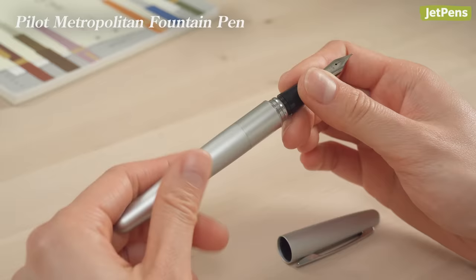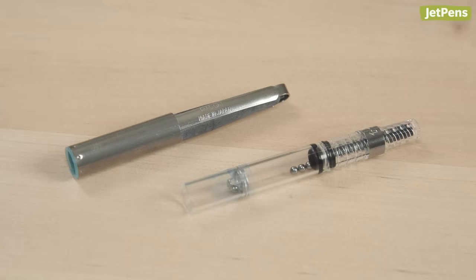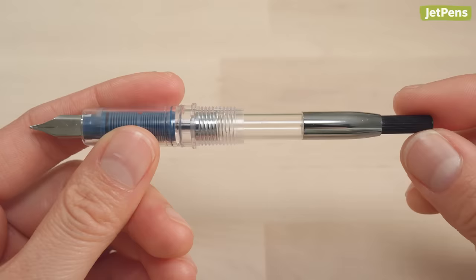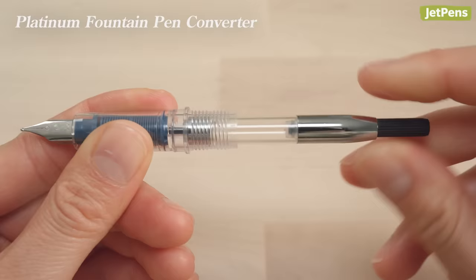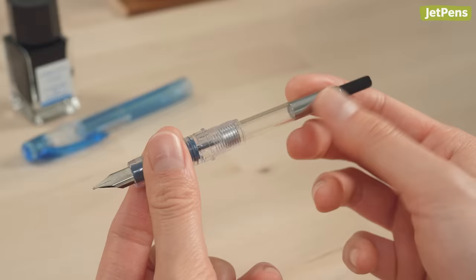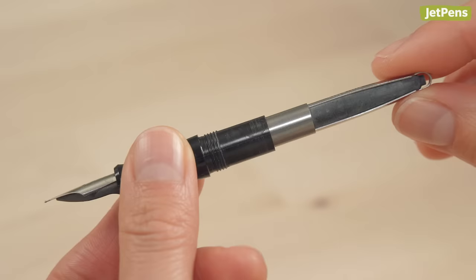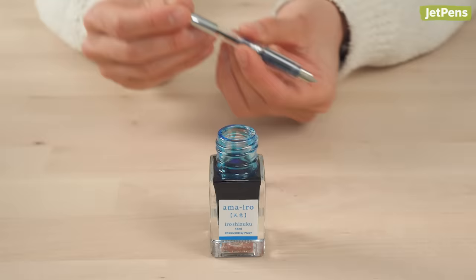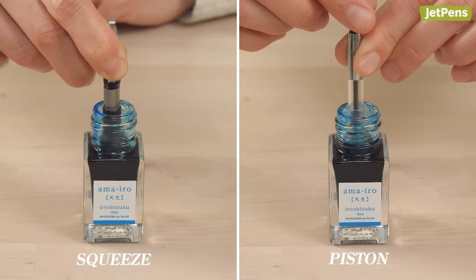If you're using a converter, check to see what kind of converter it is. The two main kinds are squeeze and piston. For the squeeze converter, you usually pinch down on a bar in the middle of the converter to push out air and suck in ink. The Platinum converter is a piston converter — it has a column on the back that is twisted to move the piston up and down. Install the converter on the back of the grip section. We recommend pushing air out of the converter before dipping it into ink. For a squeeze converter, press down on the bar and hold it in place. With the piston converter, twist the column until the piston is all the way at the bottom of the converter. Dip the nib in the bottle of ink until the grip section is partially submerged.